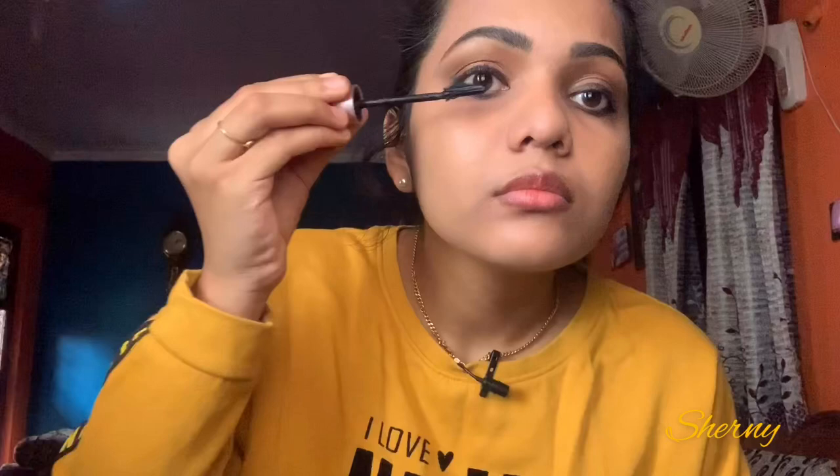I'm using fake lashes along with mascara. Now we're going to use a highlighter and blush for the cheeks.